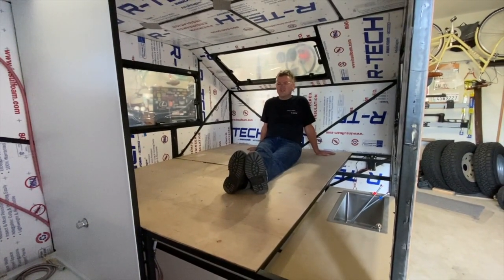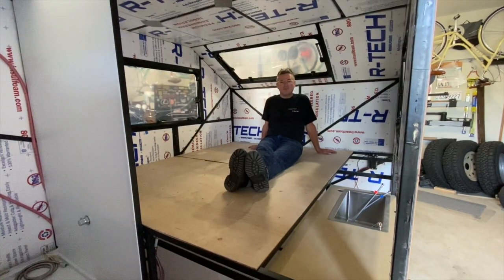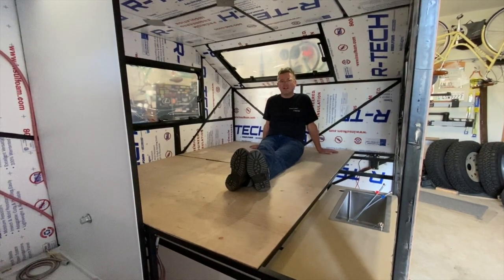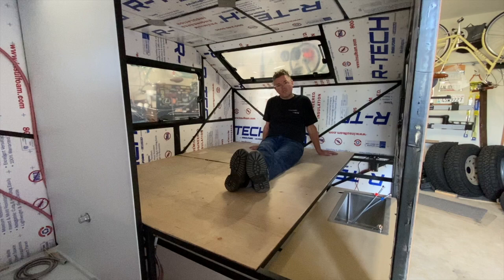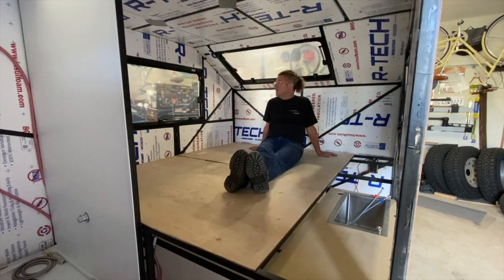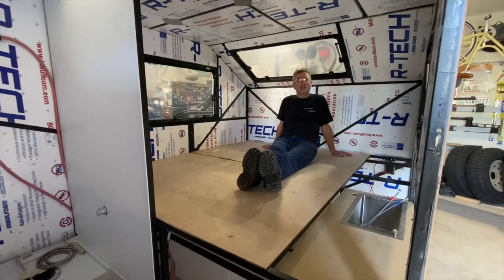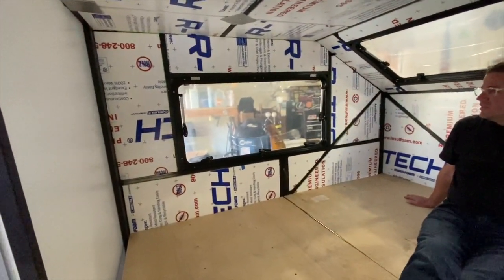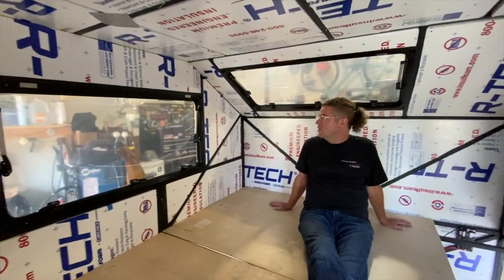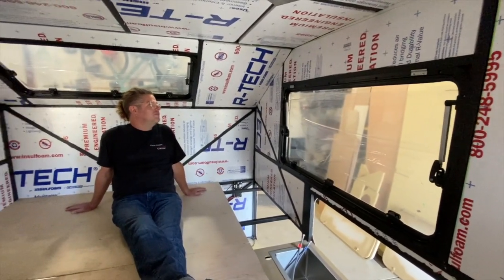You saw the fiberglass in the last video — we put one and a half ounce cloth on with epoxy resin. That worked really well, bonded to the eighth inch plywood on the outside, bonded everything together. We used a drywall cutter to cut out the windows and mounted them, including the window slash skylight up top. The interior volume is really starting to take shape, and these Arctic Tern windows look fantastic — they let in a lot of light, really quality fit and finish.